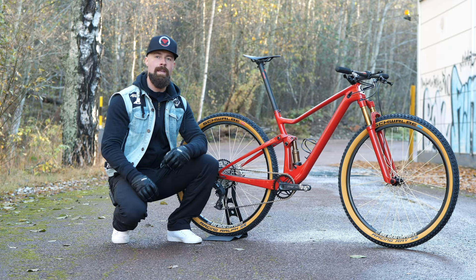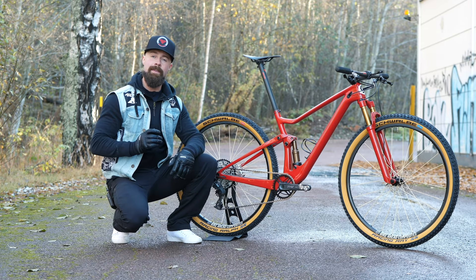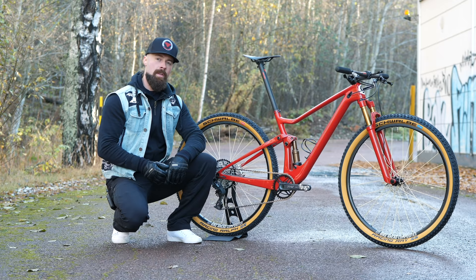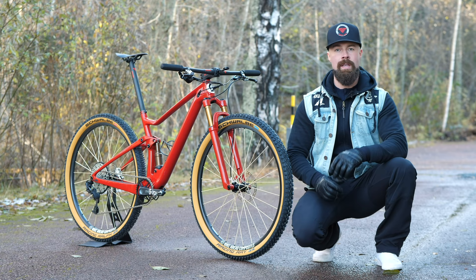At the heart of the bike is a Scott Spark RC SL frame — this is the lightest model and it features 100mm of travel. This one here weighs just 1762 grams, including the rear shock and all the hardware. The beautiful red color is, excuse my Italian, Rosso Corsa — better known as Ferrari Red or Racing Red.